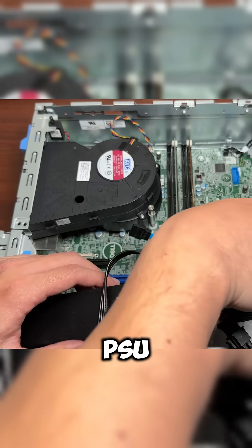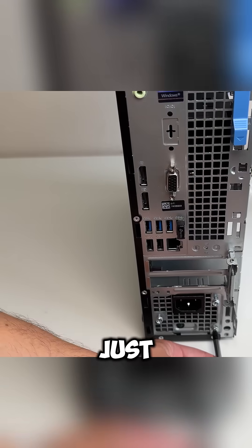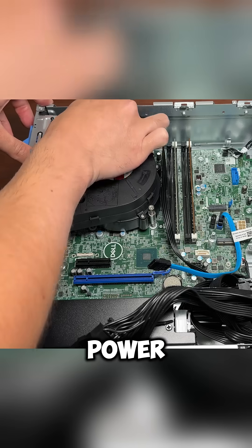Let's first remove the old PSU. I still have the old Flex PSU installed, so I'm going to remove that. If you have the normal PSU, you just unscrew it and slide it out. Then we remove and unplug the disk drive and the power connectors.